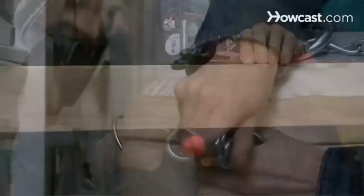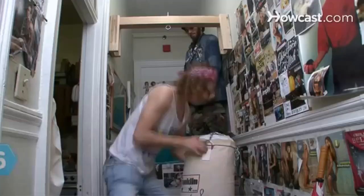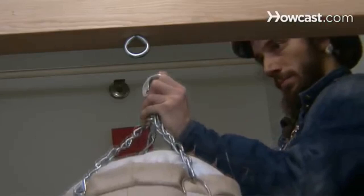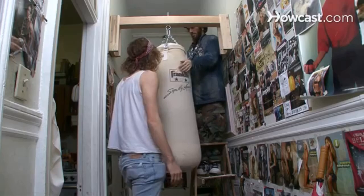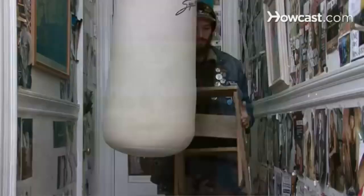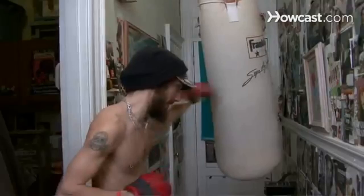Step 5. Attach the chains to the four braces of your heavy bag and place your stepladder beneath the eye bolt. Step 6. Have one friend hold the bag and lift with you, and station another on the ladder to pull it into place. Attach the S-hook at the chain's end through the eye bolt. Get a free-standing bag with a water-filled base if you lack a good joist. Step 7. Remove the ladder, put away your tools, wrap your hands, put on the gloves, and start boxing. Did you know? The first female boxer to have her fight broadcast on national television was 98-pound flyweight Barbara Buttrick in 1954.